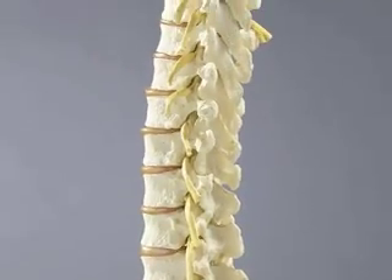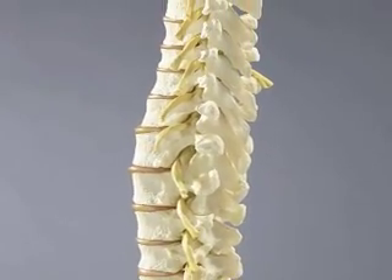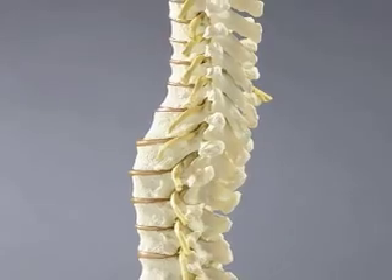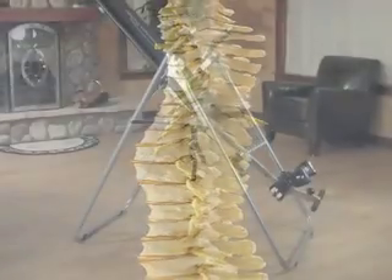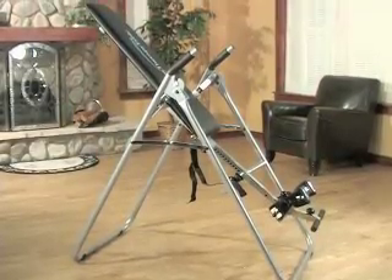Backaches and pains again? The stresses of the modern world wage war on your spine, straining and bending your vertebrae into a horror show of abuse. But don't worry, relief is in sight.